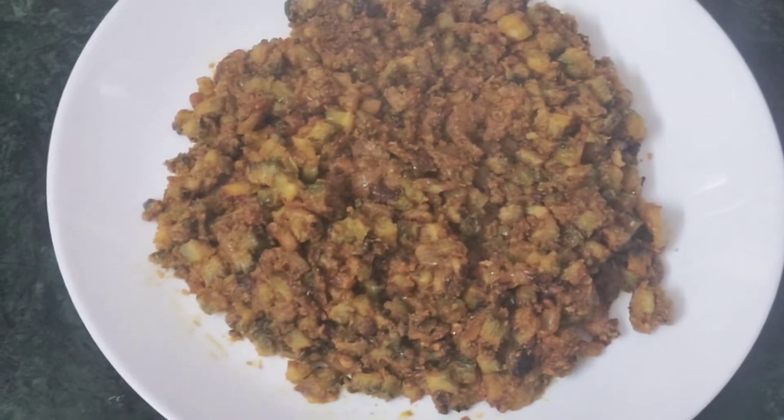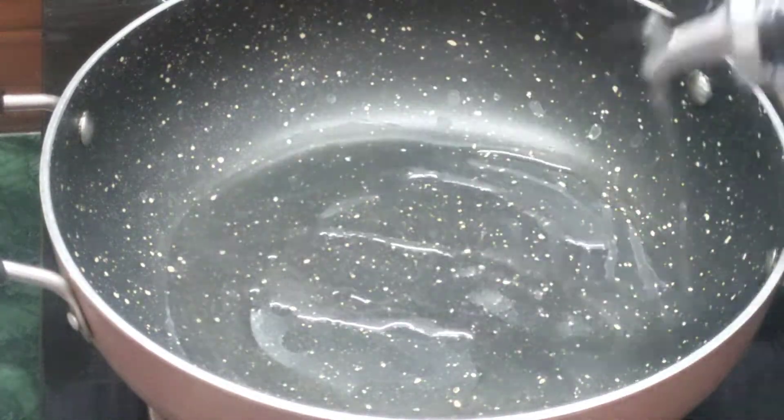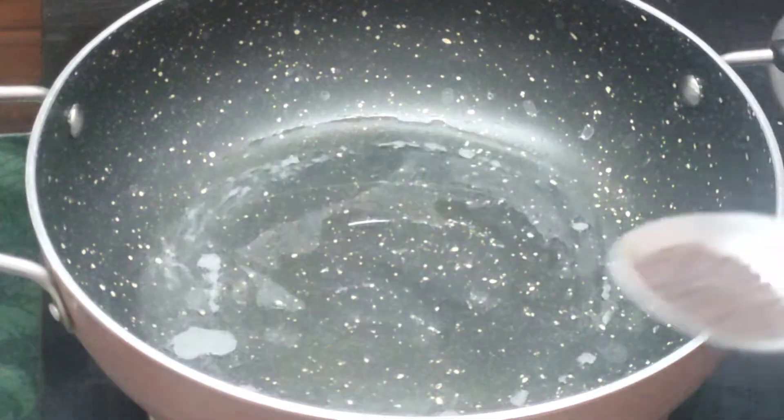We will start with a healthy soup recipe. It is not exactly a soup recipe, and it is not a typical healthy dish.